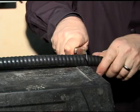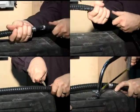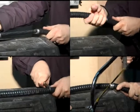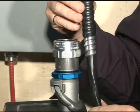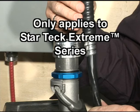To properly prepare the cable, refer to the instruction sheet or watch our video on the installation of the StarTech Extreme series fittings. Once the cable has been prepared, ensure that the outer jacket strip length is equal to the StarTech Extreme's gland nut. This method of calculating the portion to be stripped only applies to the StarTech Extreme fittings.